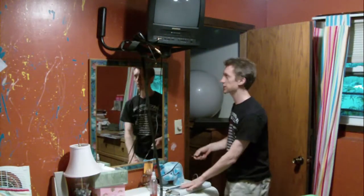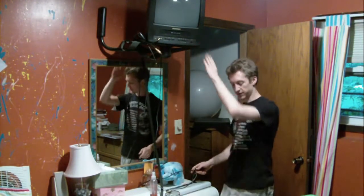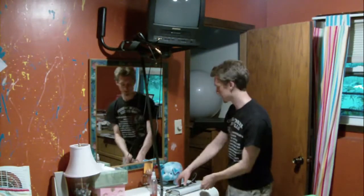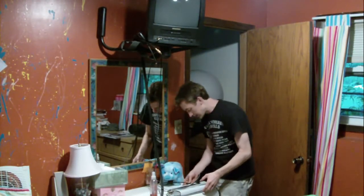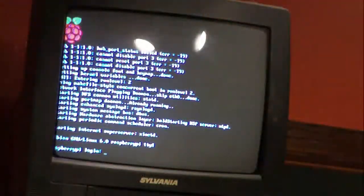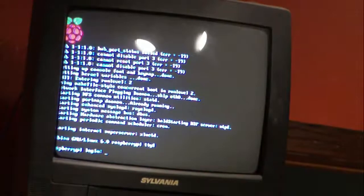Now we have our Raspberry Pi, our TV, our keyboard, our mouse — everything is all hooked up and ready to go. So we plug it in. Now we can see it booting up and the login should be 'pi'. Yeah, it's plugged in.